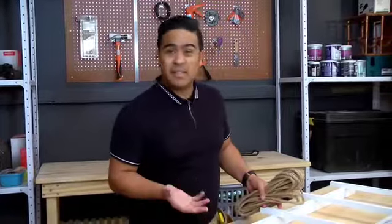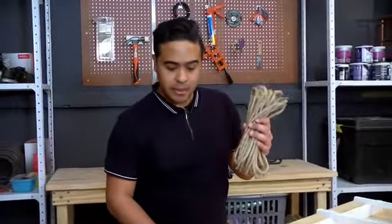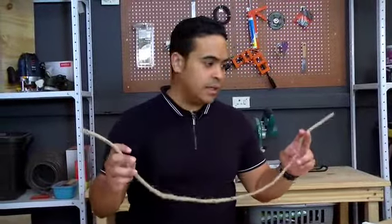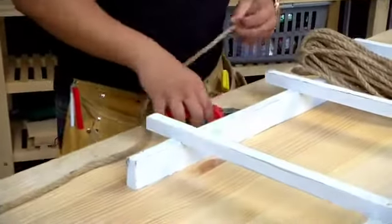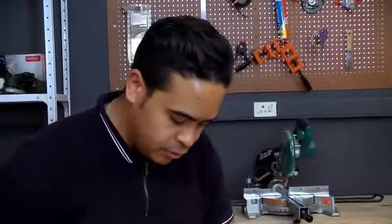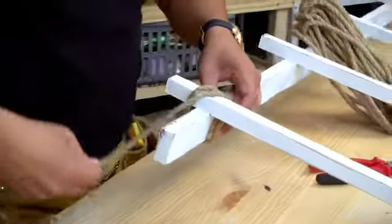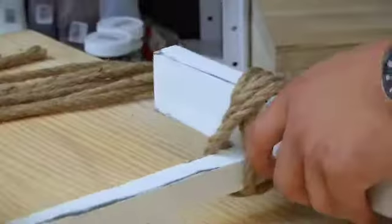Our frame is painted and sanded — it looks gorgeous — but it's lacking a bit of texture, and to add that I'm going to be using some rope. I'm going to take a couple of pieces about 90cm in length and wrap them around each joint. I've used cutting pliers to snip it easily. Wrap around each edge — two wraps should be good enough — and for the edges either tuck it in or use a staple gun.